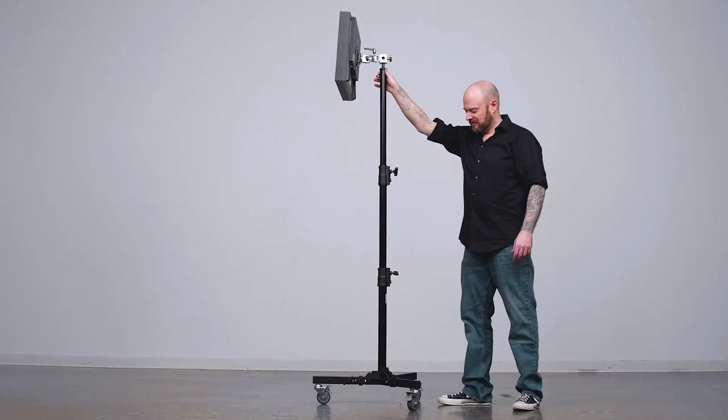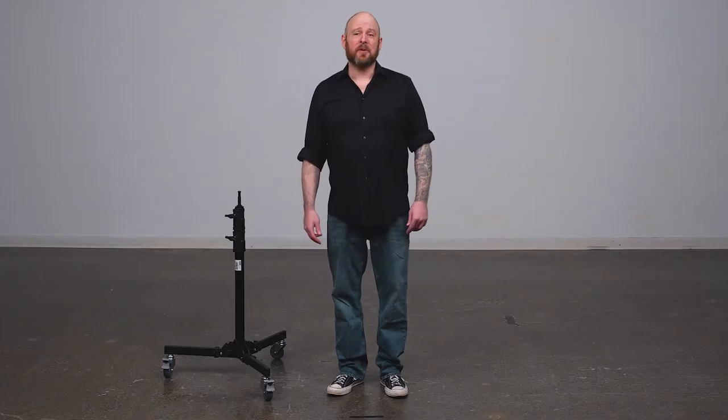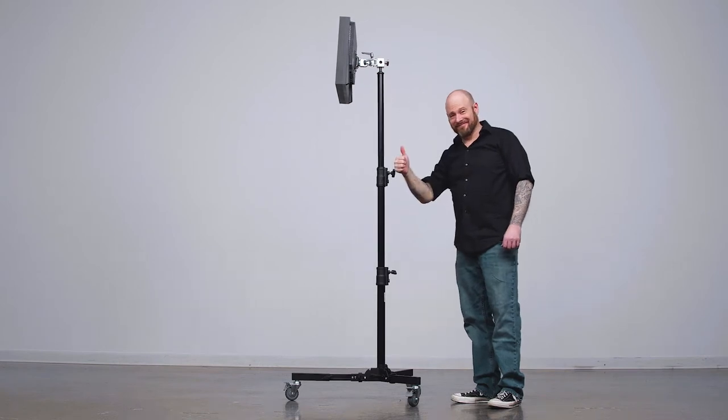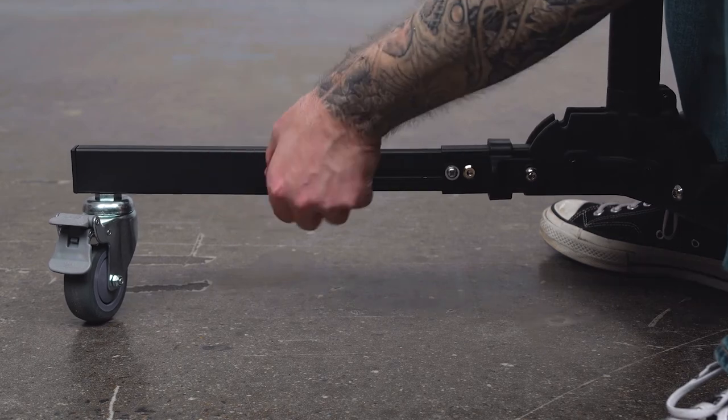If you place too much load to the side of the stand, it will tip easily. One leg extends to prevent the stand from tipping over, especially for heavier monitors. Simply loosen the knob, extend the leg, and tighten the knob to secure.